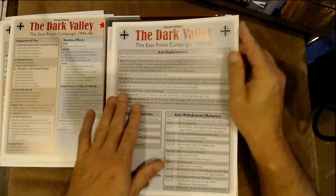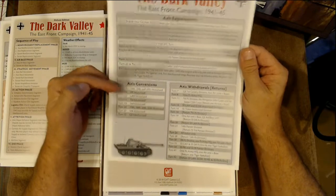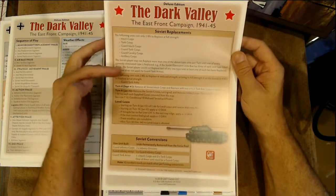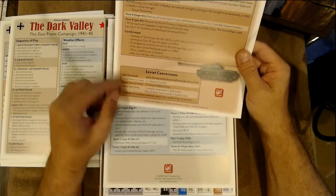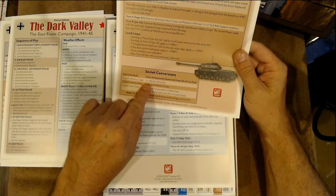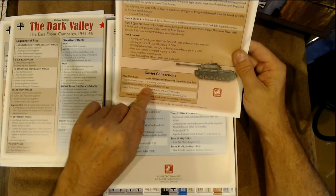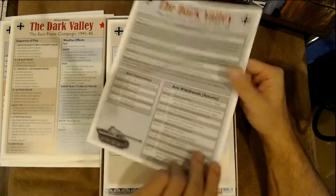And we have the East Front Campaign replacements, conversions, withdrawals, Soviet replacements and Soviet conversions. Guard Infantry Corps is three infantry divisions. Guard Infantry Army is three Guards Infantry Corps. Interesting!